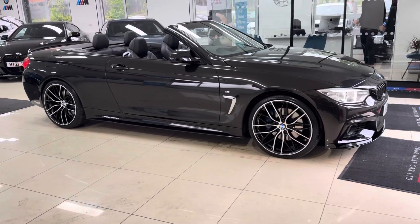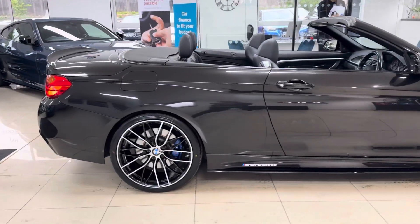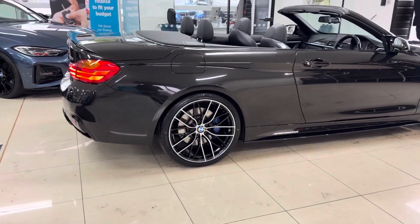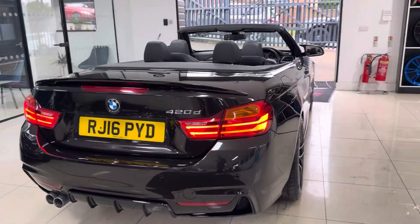The convertible has brand new alloys with four brand new tyres. It also benefits from both the EP Sport Plus Pack and the Convertible Comfort Pack. With the Plus Pack you get the plus brakes and Harman Kardon audio. We'll touch more about the Convertible Comfort Pack in a few moments once we take a seat inside the car.